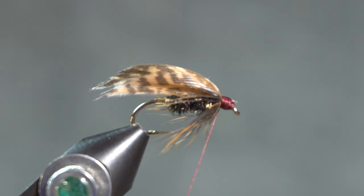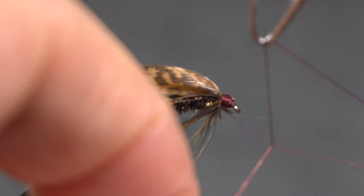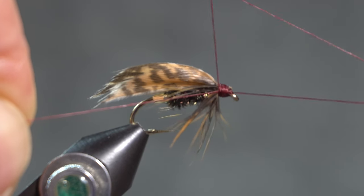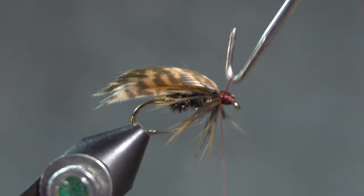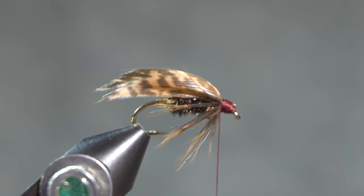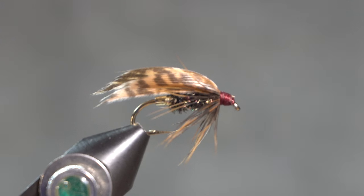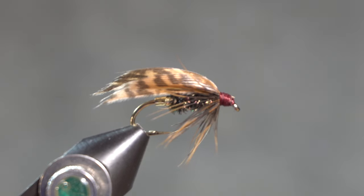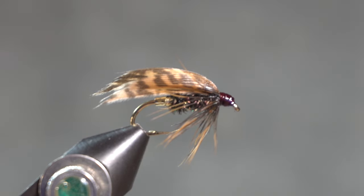And then I'm going to finish that — the alder fly. A very old English fly, but applicable in the US as well, or anywhere where there are alder flies that live along the streams where you fish. I am putting some cement on that head. The cement I use is a diluted goop. When I put the cement on it'll look like it darkens the head, but as that head dries it'll dry clear.